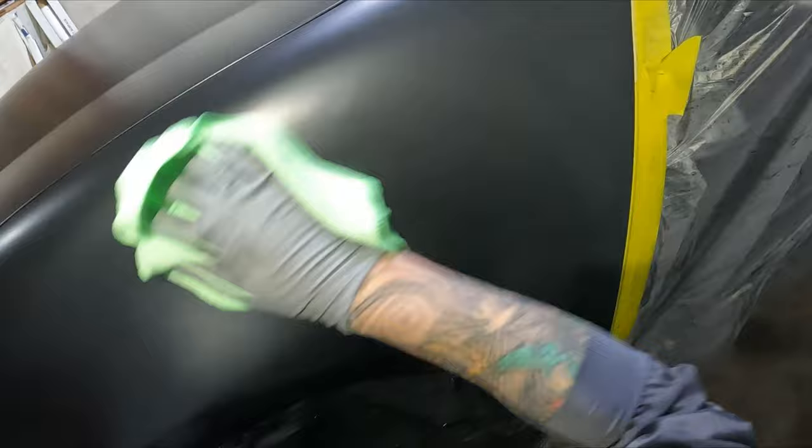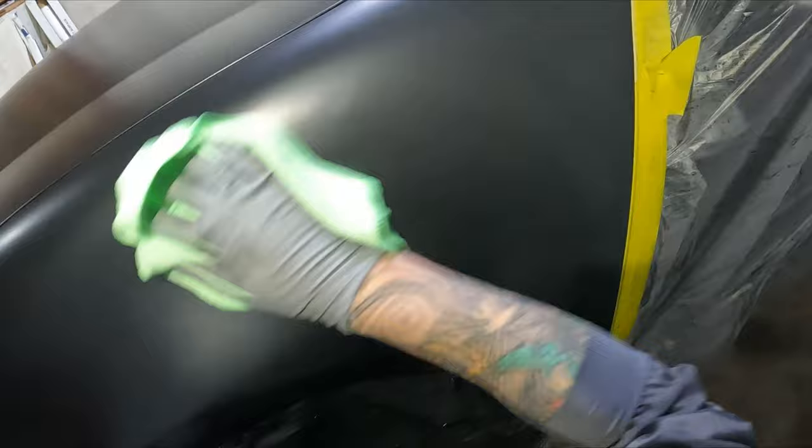That's about it for this video, guys — hope you've enjoyed, and if you have be sure to give it a big thumbs up. In the coming weeks we're going to have the clear coat stage, and later on I'm actually going to get the car back, cut it all back, polish it all up, and put a ceramic coating on it. So be sure to stick around for those, and until next time — get out there and paint some shit!